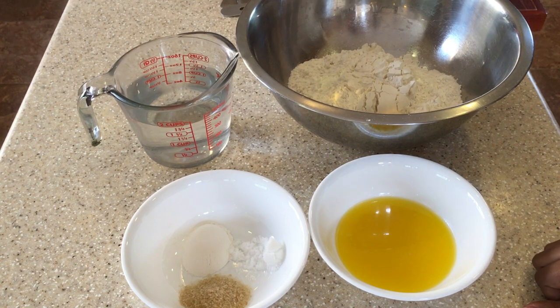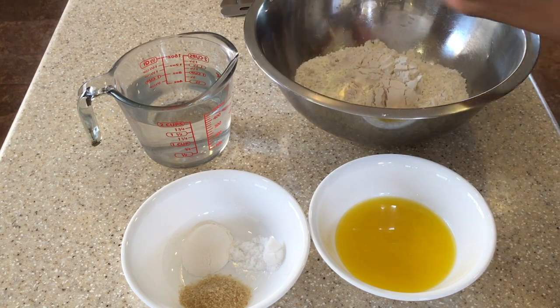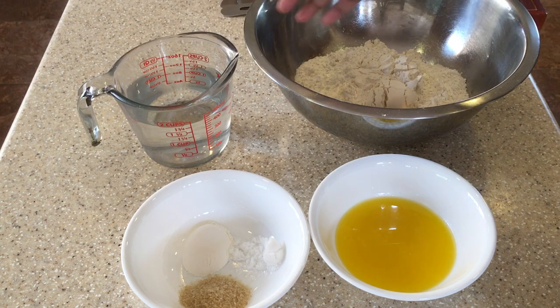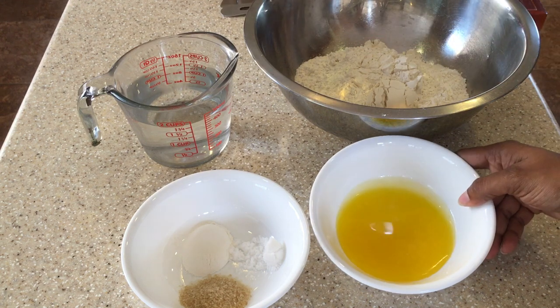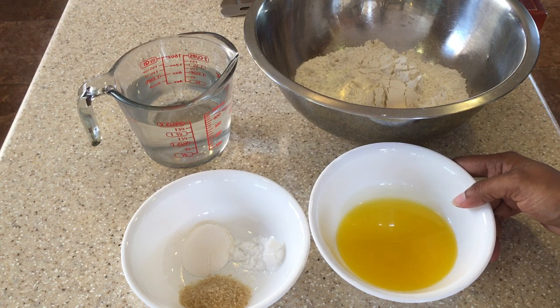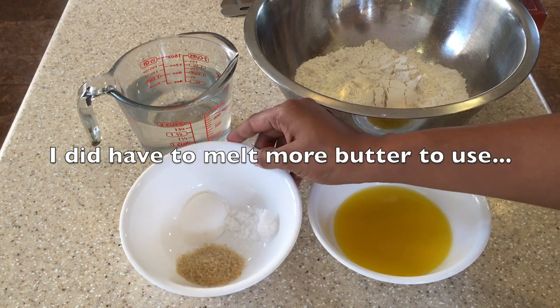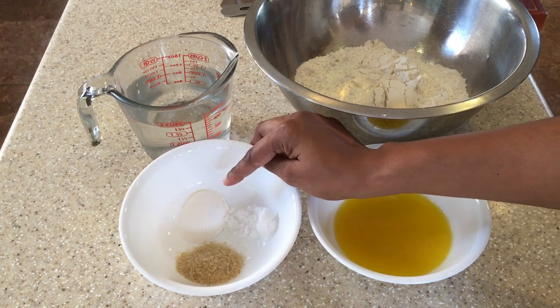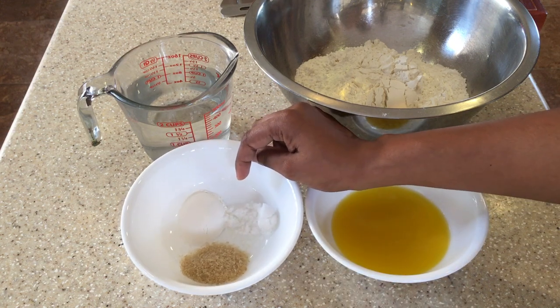To make the paratha roti, what we need is three cups of flour. We're going to need some water to knead it — I estimate maybe a cup and three quarters, but that varies. We would need some butter. Normally you would use ghee, but I don't have ghee, so I'm going to compromise and I have about two ounces of butter melted here. We would need one tablespoon of baking powder, one teaspoon of salt, and two teaspoons of sugar.